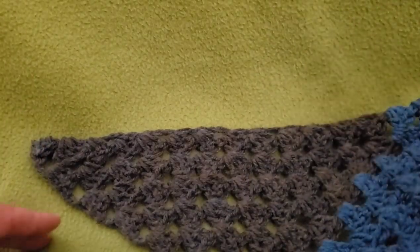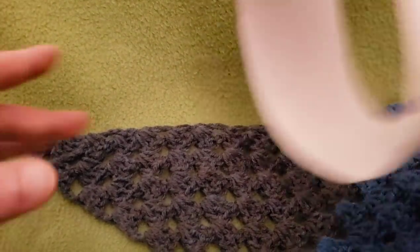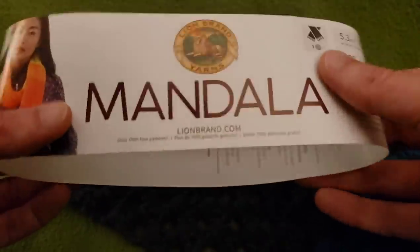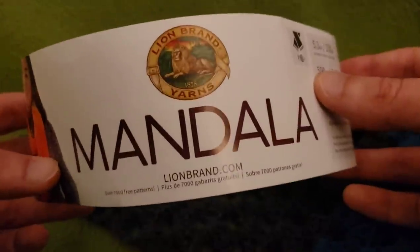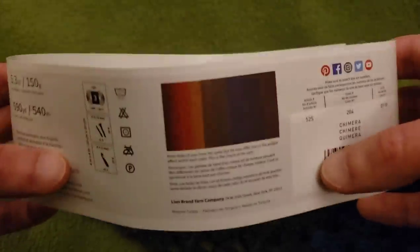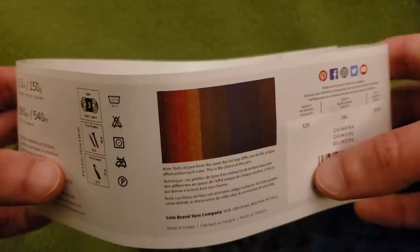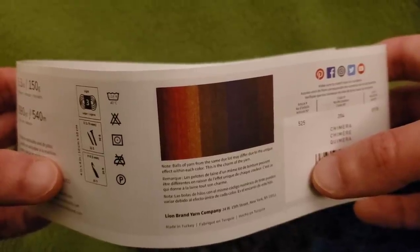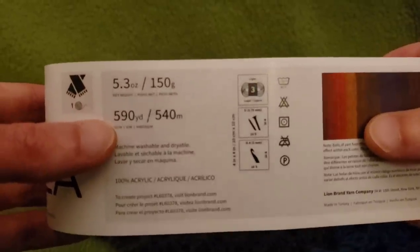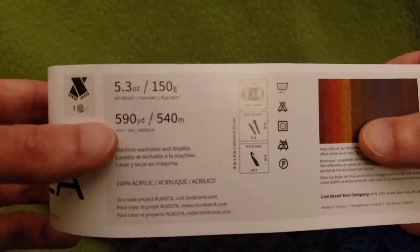You can use whatever yarn you want, whatever hook size works best for you. Personally, I'm just letting you know what I used for this project. It is Lion Brand Mandala — this project is not sponsored, but I like to let you know what I use. It is in the colorway of Chimera. It's got a lovely sort of autumn-hued rainbow kind of colorway. As far as the yardage, it is a weight of three and approximately 590 yards.